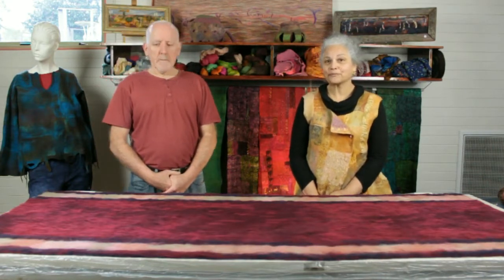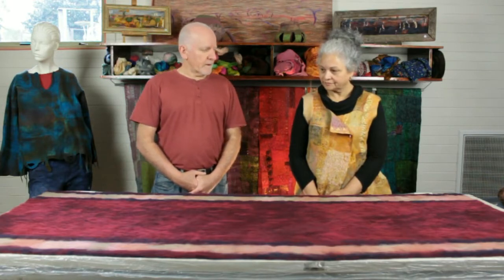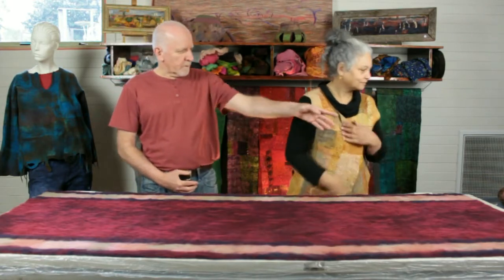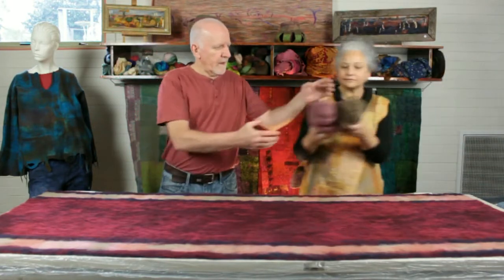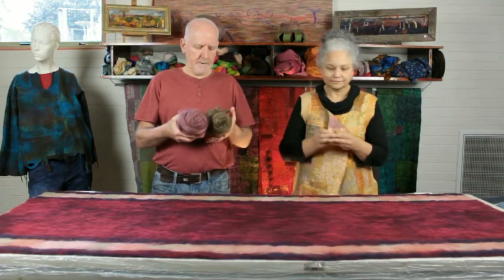Now this is not intended as a tutorial, so we won't be working step by step through the process. We'll leave that for another time. But we will be sharing some milestones along the way. The carpet itself will mostly be made out of heavy gauge 30 micron fibres like this here.